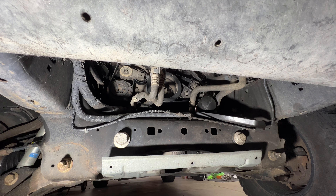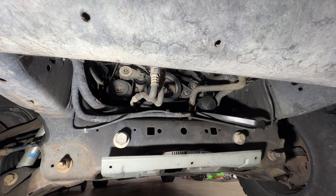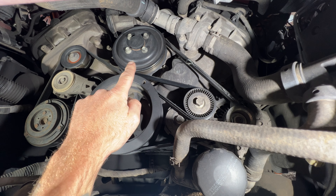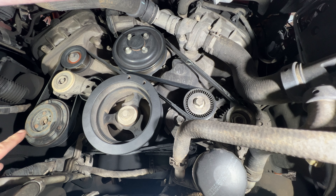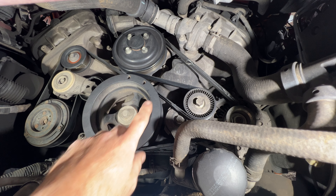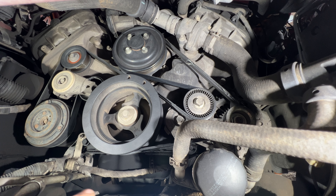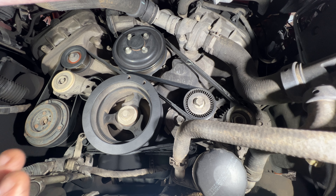From down below you've got a lot better access. This truck does have a lift, which makes it a little bit easier. These trucks came with two belts — the first one is for your water pump and alternator, and the second belt is for your AC compressor. I'm going to be replacing the water pump and alternator belt because, as you can see, this belt is starting to fray and it's about ready to snap.